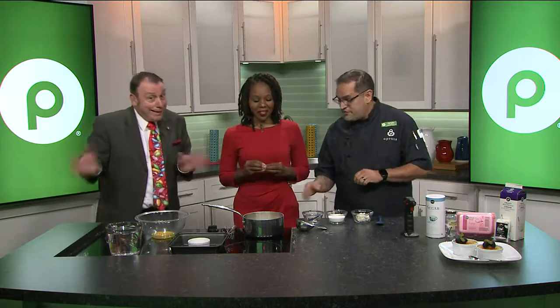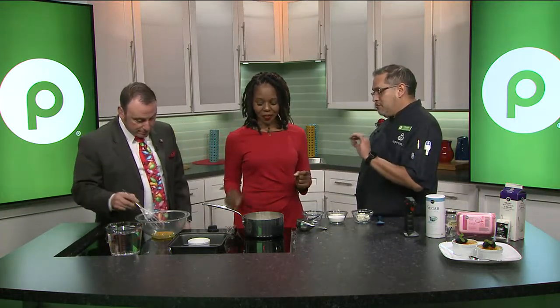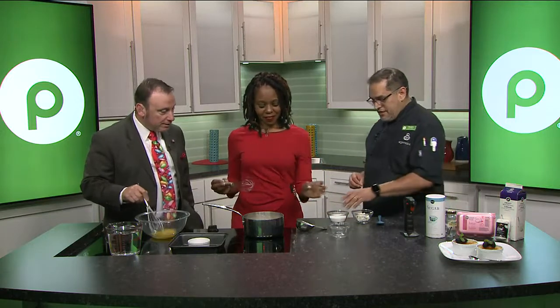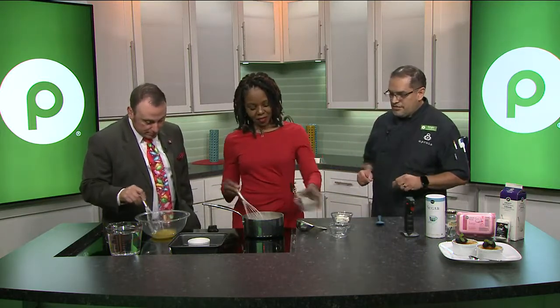So we're going to start with our cream sauce here. We have some heavy cream ready and it's already simmering. You want it to just only simmer — you don't want it to boil. We're going to add our vanilla bean. This is fresh vanilla bean that I just cut in half, so it's going to kind of steep in that. Now we're going to add our sugar to this.